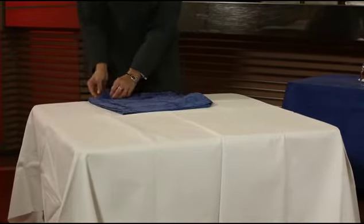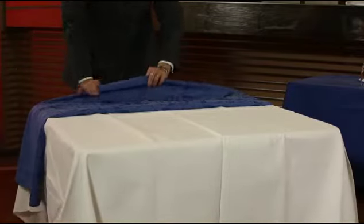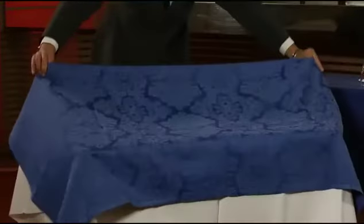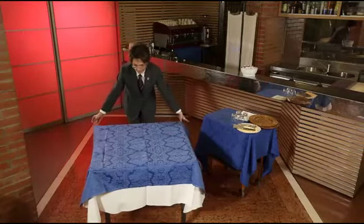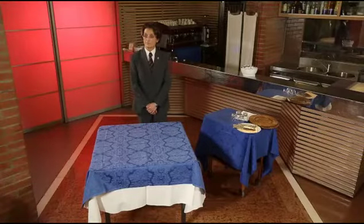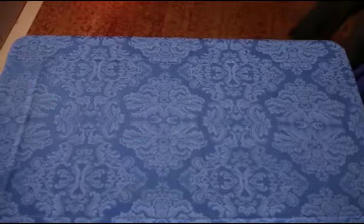Finally, place the top cloth over the tablecloth. Now we can put the napkin and cutlery on the table. The type we use will vary according to the style of the restaurant, the type of menu, and the type of service. There are four main options.